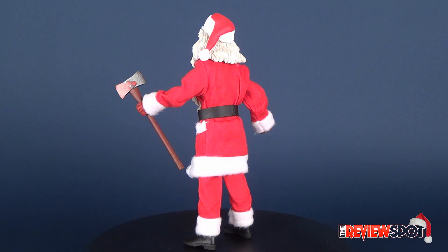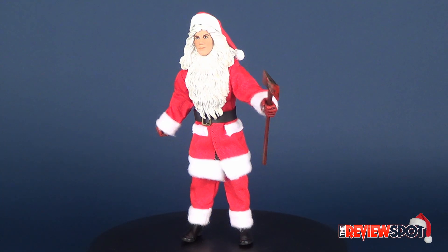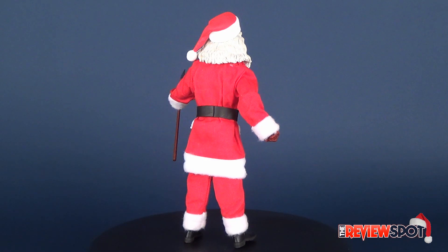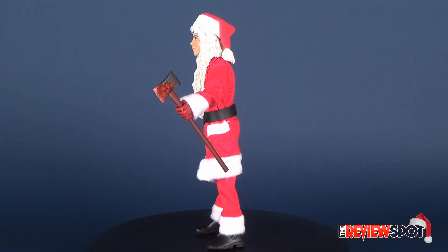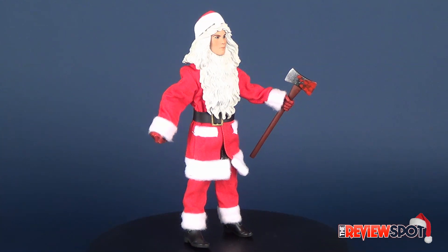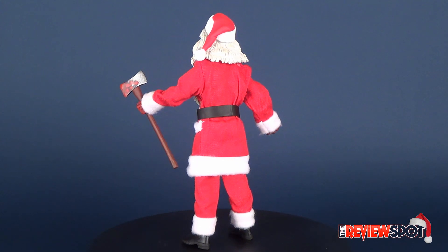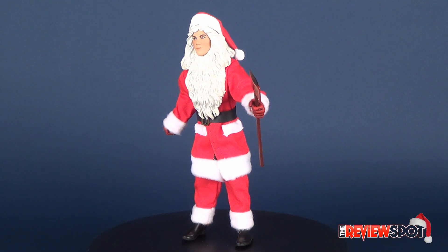Either way, still a great-looking figure — if you're a fan of Silent Night Deadly Night you definitely want to pick this one up. Like the Chucky release, the only way to get it is by ordering the deluxe release of Silent Night Deadly Night, which comes with the Billy Chapman figure and the poster. Make sure you hit the subscribe button so you don't end up on the naughty list this year. I've got a whole ton of Christmas goodies lined up before the end of the month, so stay tuned. Thanks for watching — I'll see you guys next time.